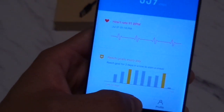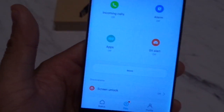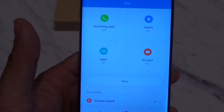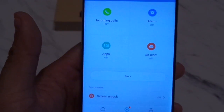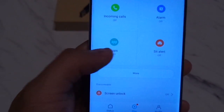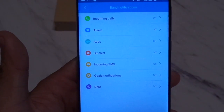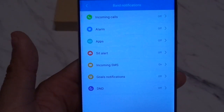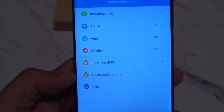The next section is the play section, where you can customize the kind of notifications that will show up on the Mi Band. You can do quite a few notifications with this, including notifications from other apps. You can also set up incoming call notifications, alarms, apps, sitting-still reminders, incoming SMS, and your goal notifications.